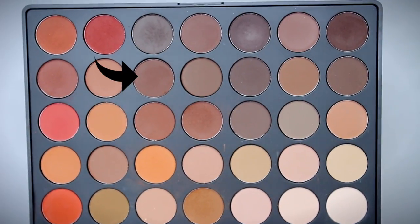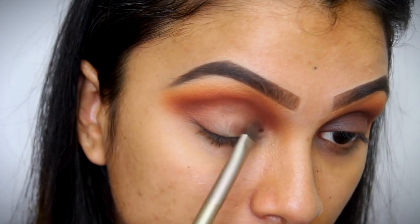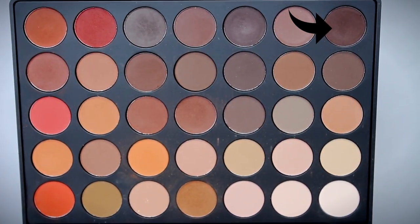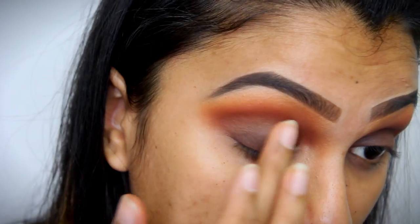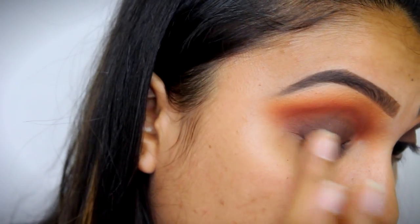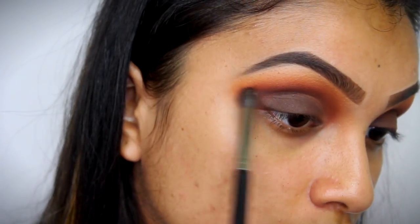Once you're done with that, I'm going to take another, darker brown shade and apply that directly onto my eyelids. Then I'm taking another darker brown shade and applying it directly onto my eyelids as well. I'm actually using my fingers because I feel like my fingers give me a better intensity. Then again with my blending brush, I'm just picking up that brown shade that we used earlier and blending the edges out.